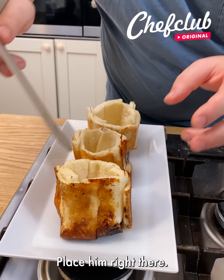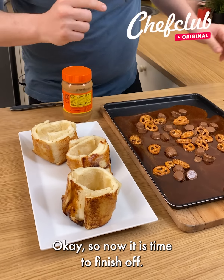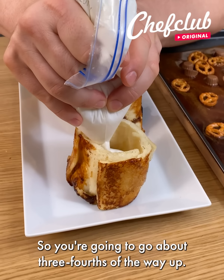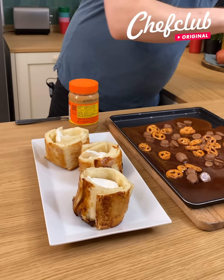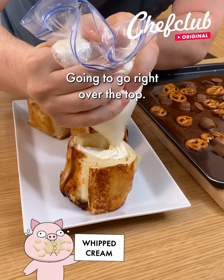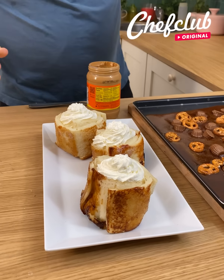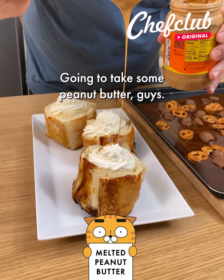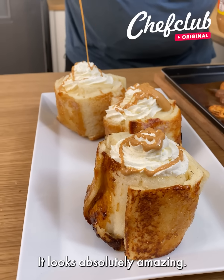Place it right there, and now it's time for assembly. So we have our ice cream — you're going to go about three-fourths of the way up, and I'm going to do all three. I'm going to take a little bit of whipped cream and go right over the top. And we're not done yet — I'm going to take some peanut butter, guys, and go right over the top. Oh, it looks absolutely amazing.